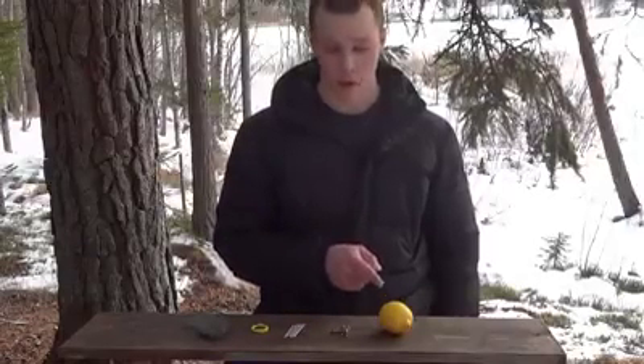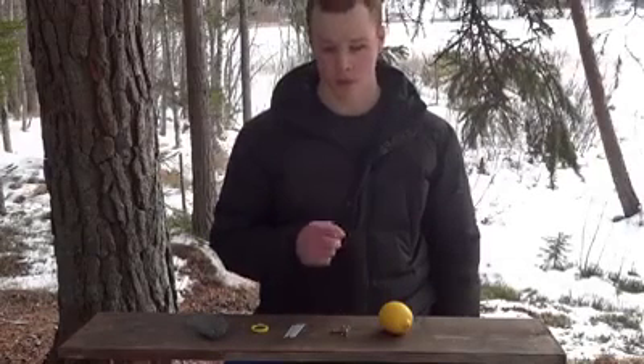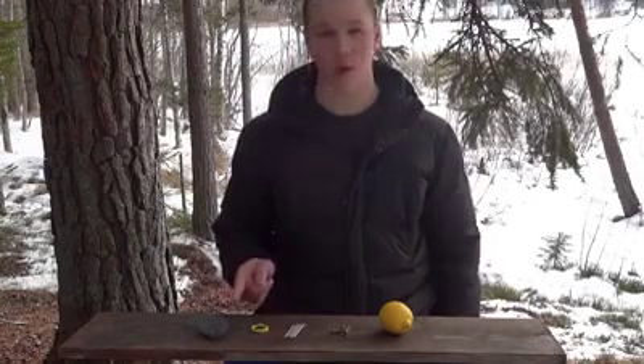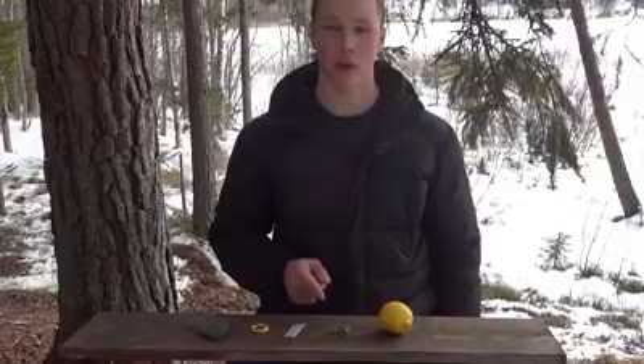You will need a lemon, six copper clips, six zinc nails, a piece of wire, and some steel wool. You can also use copper and zinc coins.